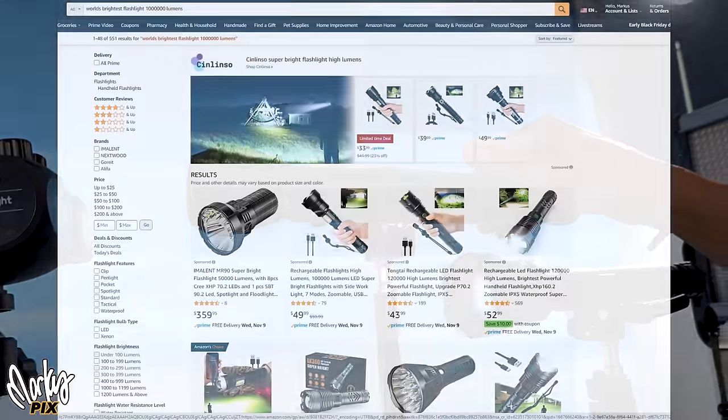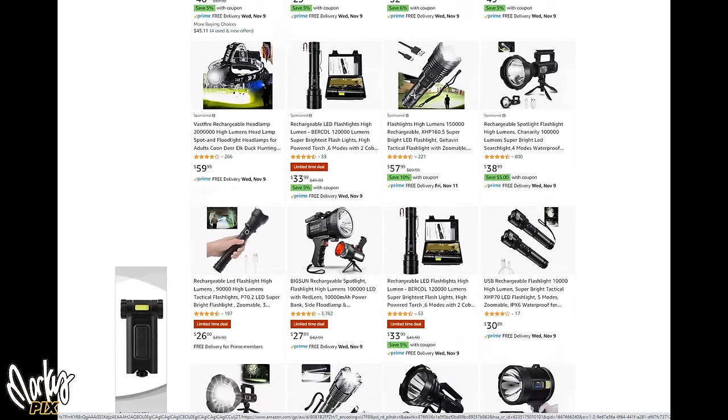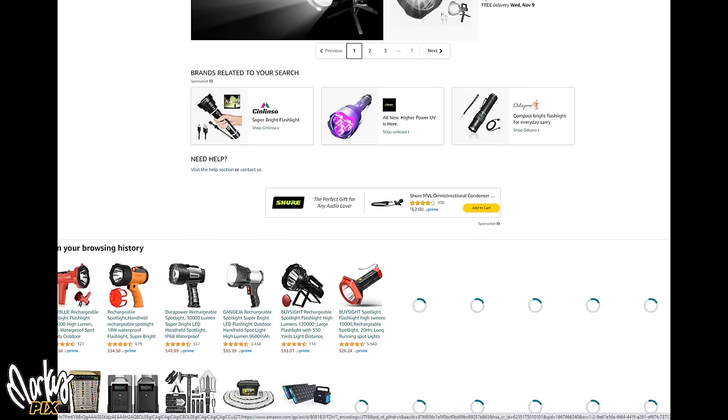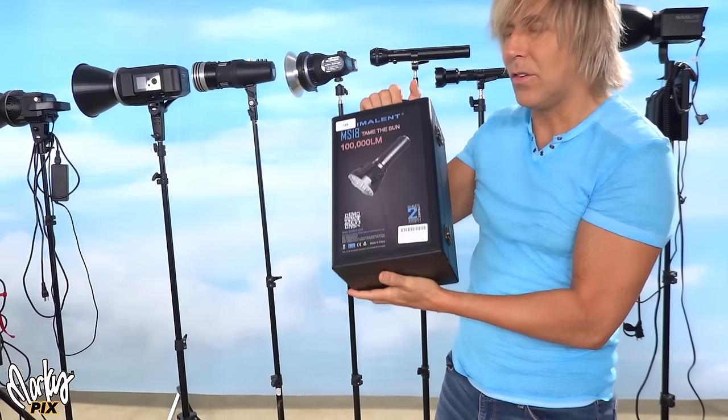What about flashlights? Amazon is filled with flashlights claiming to be 100,000 lumens — they're not. They're about 6,000 lumens at the most. I always get a little distracted wondering what's the most powerful flashlight you can get. Here's the most powerful flashlight you can get on Amazon.